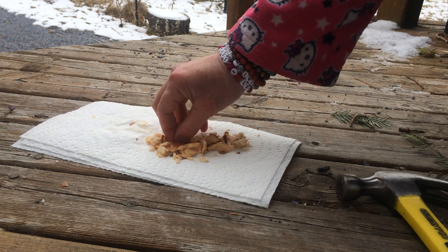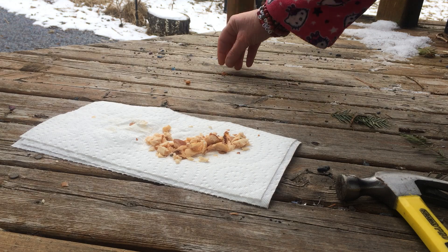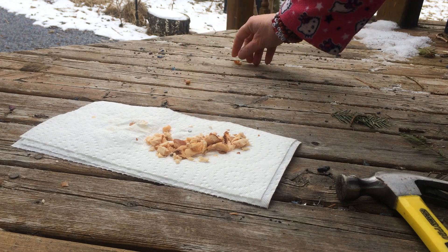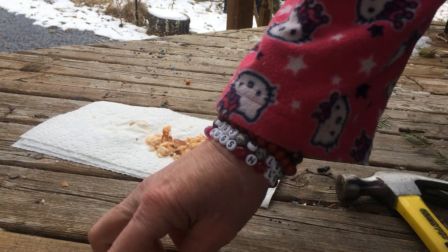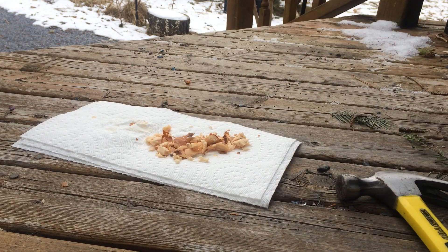I don't dehydrate it, because dehydrating it will lose some of its value. So I'm just going to let it air dry. And like I say, I'm going to put a little list of how you can use this for medicine. Powerful.